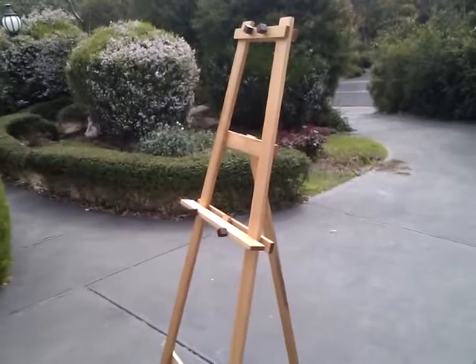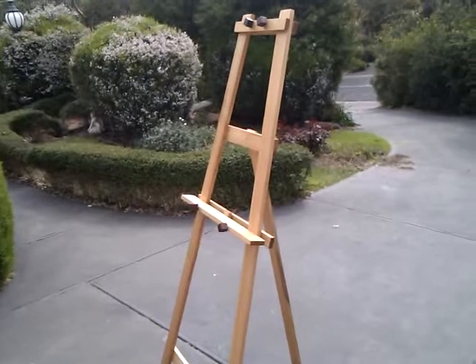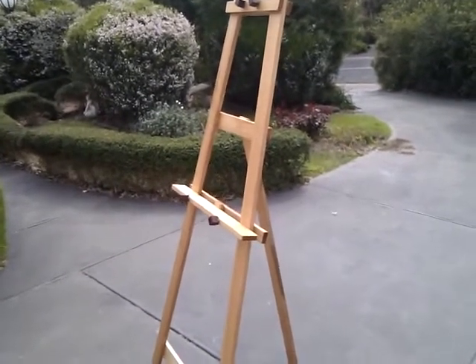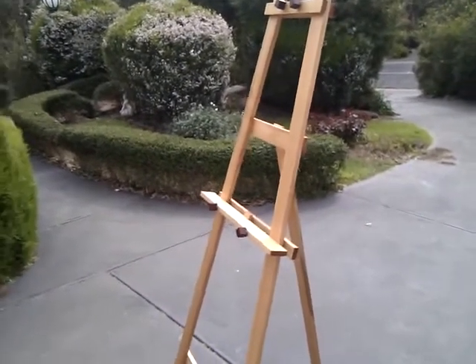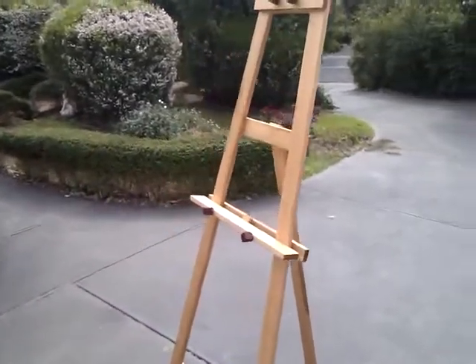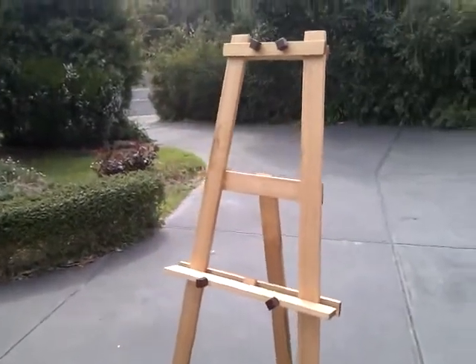This is Jeff Lacey of www.easelsgalore.com.au and I'm showing you my ABH 1800 Studio A-frame easel made from 65mm by 19mm oiled Victorian Mount Ash, a good quality hardwood.